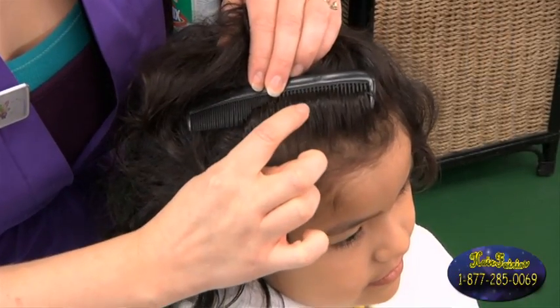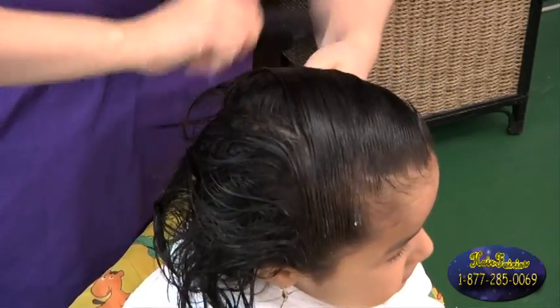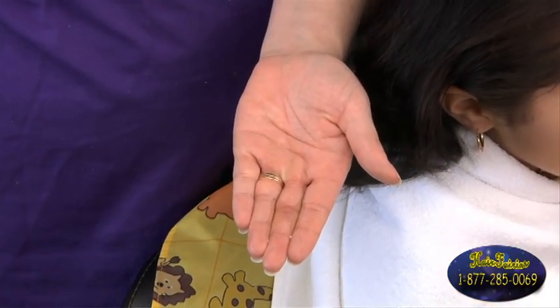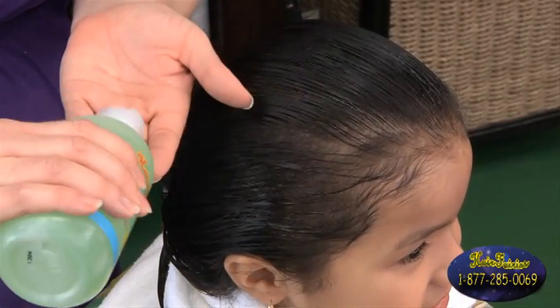It's a three step process. First is the evaluation process, where we're going to look and see if you have any knits or lice. Second is the knit picking part, where we're going to comb through your hair to remove any lice or knits. And the third final step is the treatment process, where we apply a non-toxic prevention oil and also a shampoo.